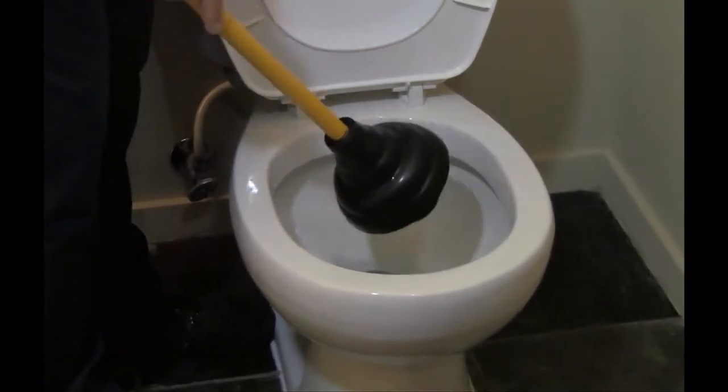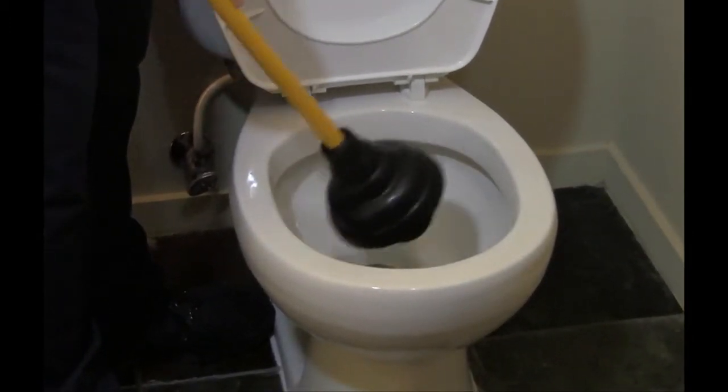Once you feel your drain line is clear, remove your plunger and tap it on the side to dislodge any excess water.